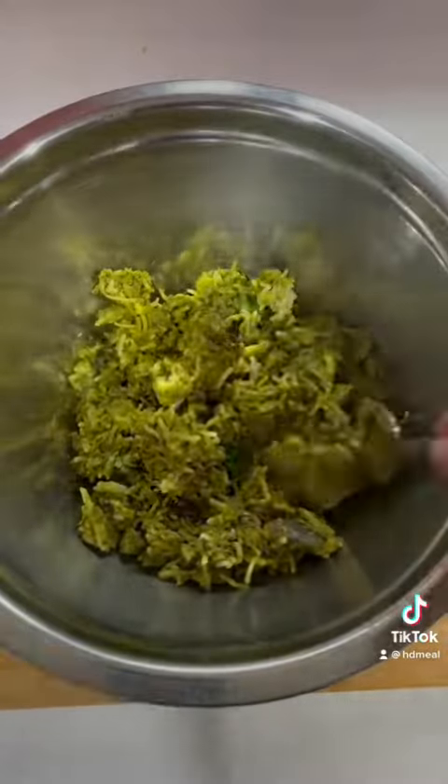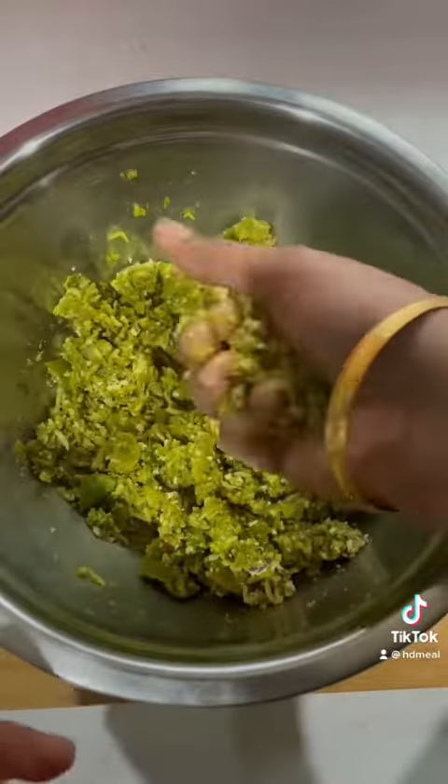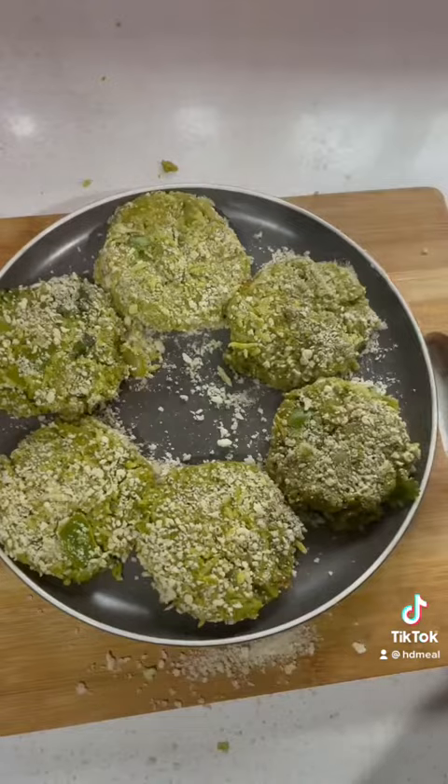First of all, we have to make a tiki chard. We will use it in one serve. Then mix it in the shape.